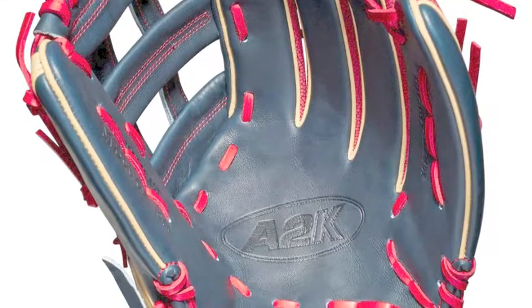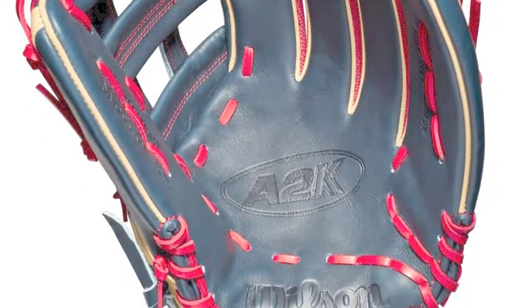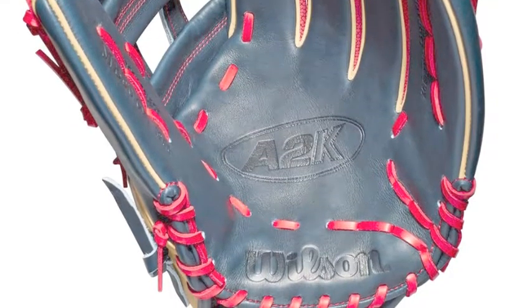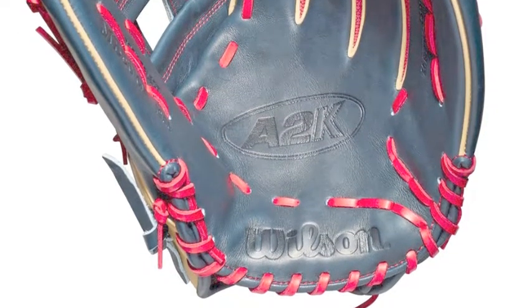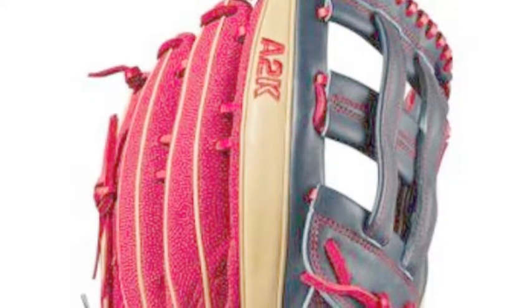Narrowing down your search for a baseball glove can be very difficult, as there are so many to choose from. This is why it is important to do your research. A couple of things to consider are the brand the glove comes from and the series it comes from.